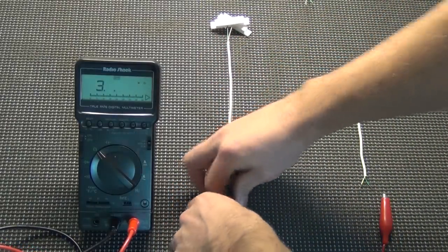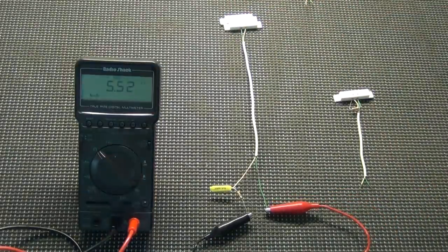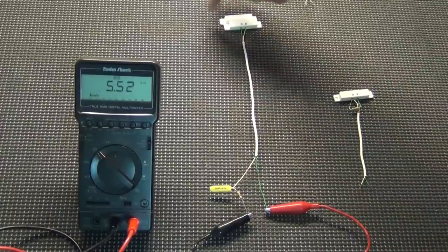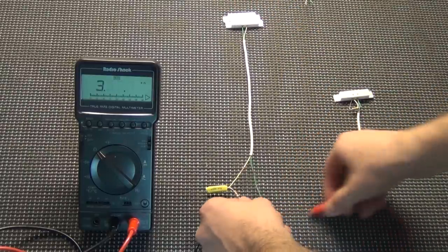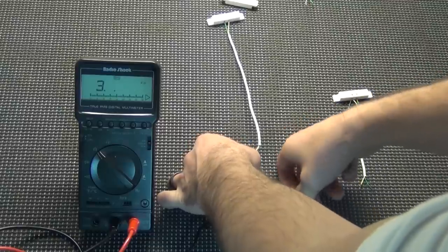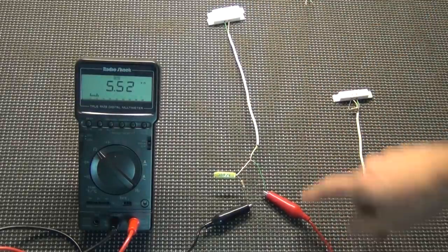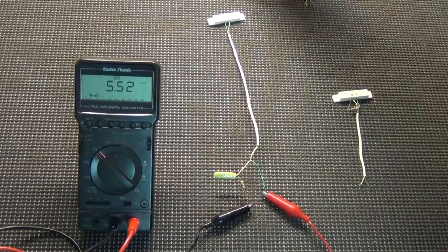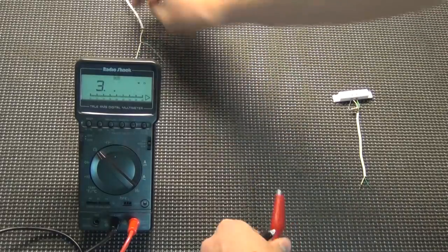Now let's look at the circuit with an end-of-line resistor at the panel. When it's closed, you see 5.52 again — same as before, looks fine. Open it up, shows infinite. But now let's do the same short, this time really close to the panel. It's showing 5.52 — even when closed, still shows the same — because the electricity is actually flowing to the short and back through the resistor. So this looks like a normal zone even though it's not functioning. The panel can't tell the difference — this is how you don't want to do it. It's not giving you any information; you might as well not use it.